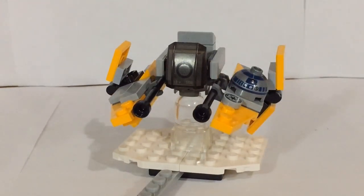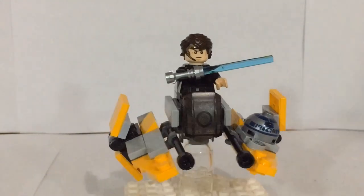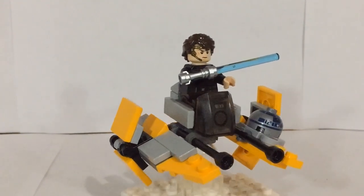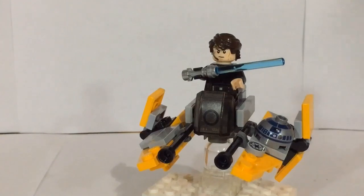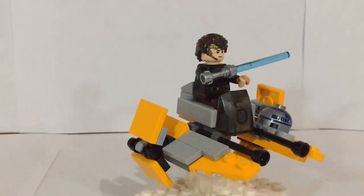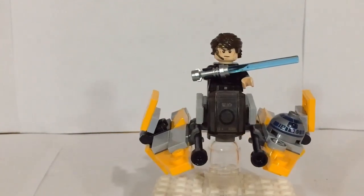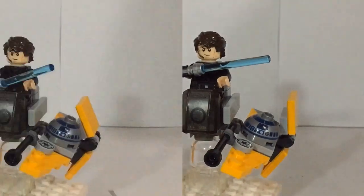But before we get any further into this, what's the Jedi Interceptor without its pilot, Anakin Skywalker? So there we have Anakin in the cockpit. This is the one thing I'm not as big of a fan about — the minifigure does stick out a good bit with this Microfighter — but other than that, I really do love how it's turned out. I think it has a really nice design and captures that look of the Jedi Interceptor from Star Wars Revenge of the Sith. So without further ado, let's get right into the showcase.